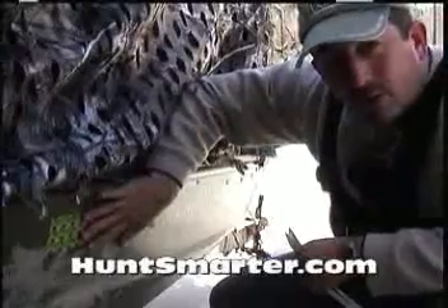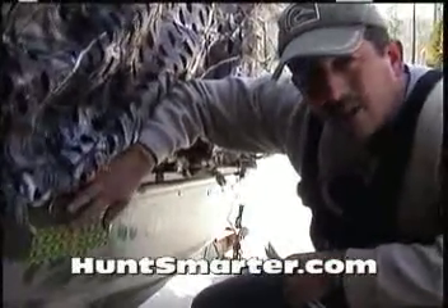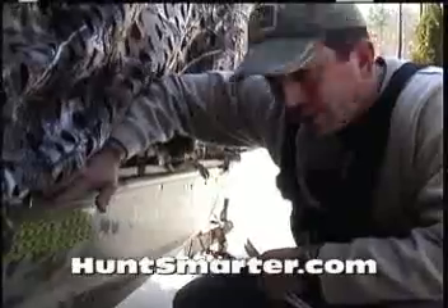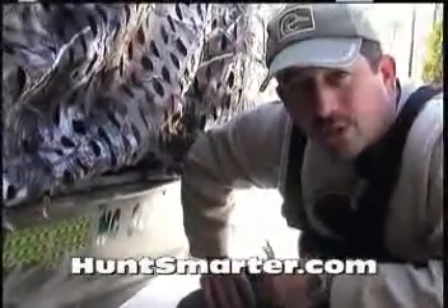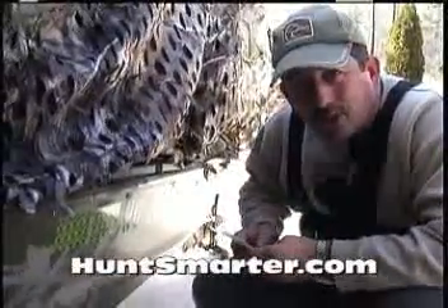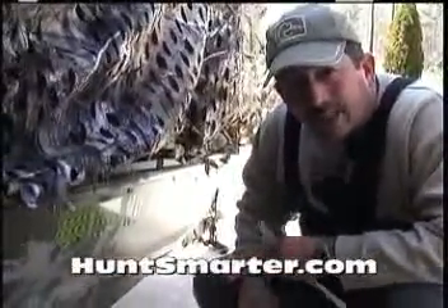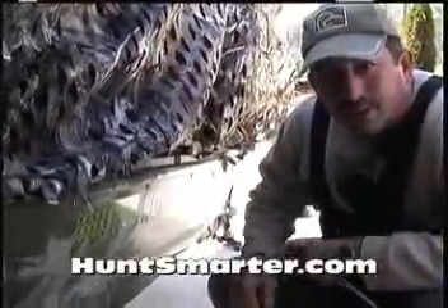So another innovative product from Huntsmarter.com — record your kills, put them on the side of your boat, you're able to take a look at every single one you've taken down over time, and show it off to your friends. You can also put them on your truck and show on the back how many deer were taken down and how many turkey. Great way for you to go out there and show what you did. Thanks.